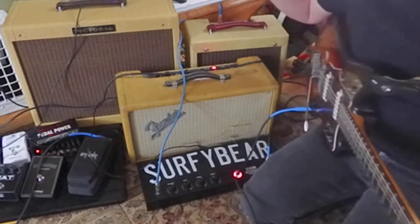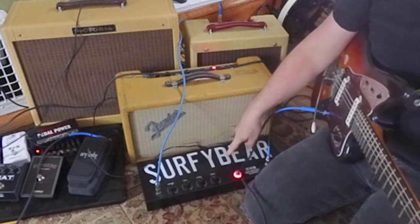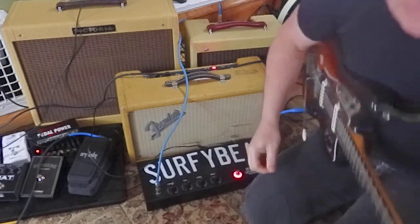Hey, it's Brooke Hoover and I'm going to compare a Fender Reverb unit to a Surfy Bear running through a Champ — all in the name of science.